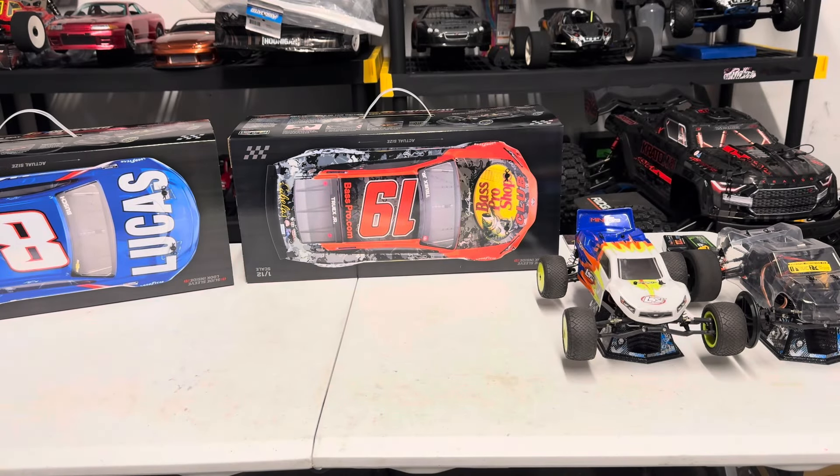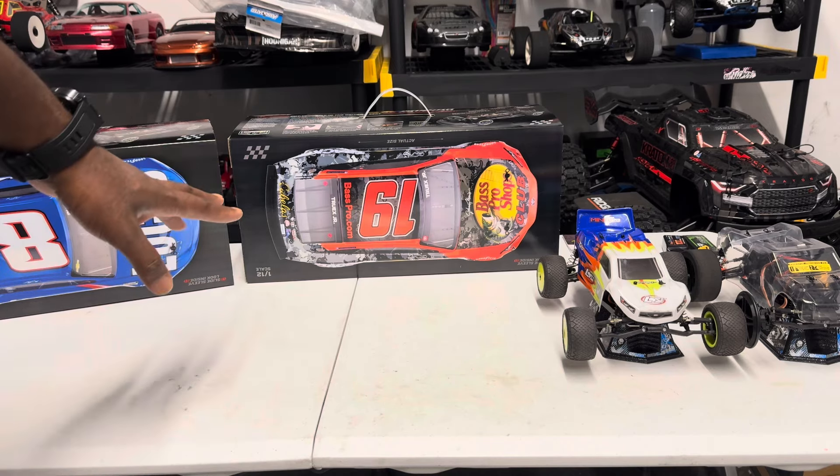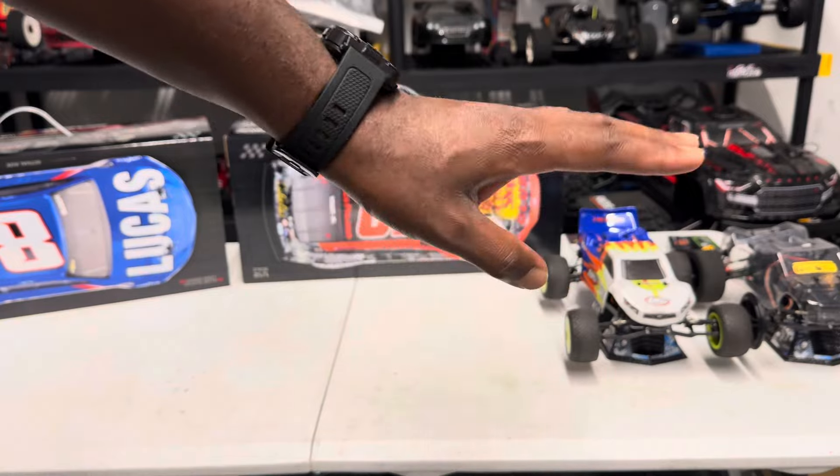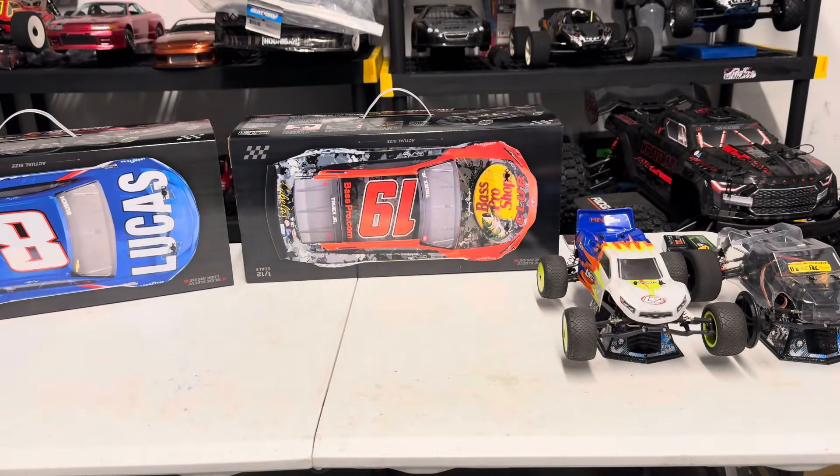Hi guys, today we have on the table two of the Loci NASCARs. I have the Bass Pro and I have the Lucas Oil. I also have two of the little projects I'm working on here. Pretty much all of the Loci's on the table guys. Let's go ahead and do a quick unboxing and see what these two vehicles look like.